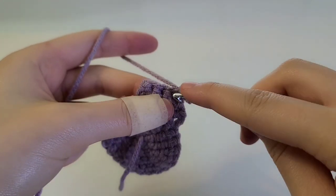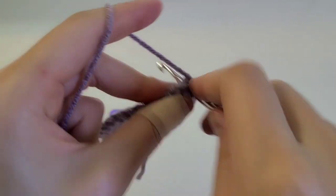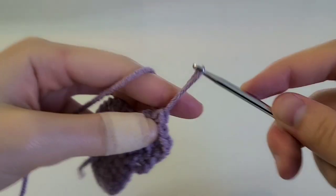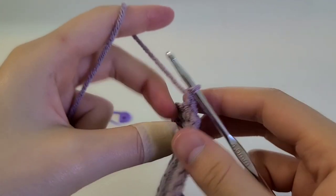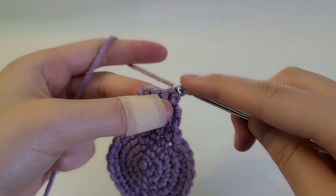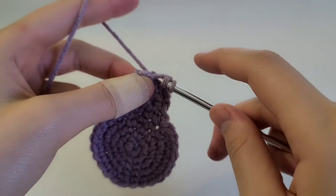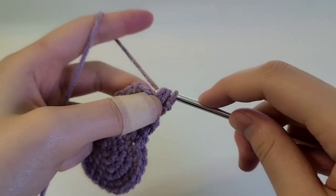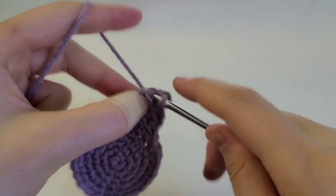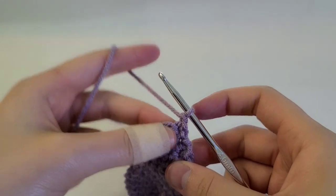Chain one and single crochet into the next three — one, two, and three. Chain one and then turn our work. From here we're going to do one decrease: stick our hook in, yarn over, pull through, into the next, yarn over, pull through, then pull through all three. Then just single crochet one into the last stitch, and then do one final decrease to finish the point.